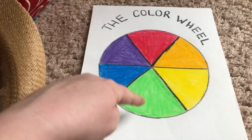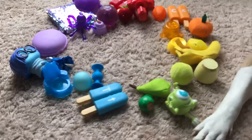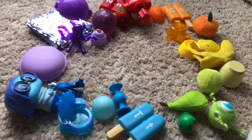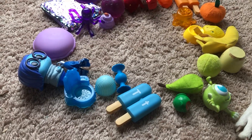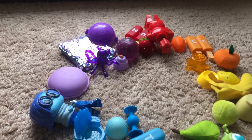Red, orange, yellow, green, blue, purple. I want you to use found objects at home. They don't have to be toys. I use toys because my kids just have a lot of toys around and I thought they'd be fun for you guys too.